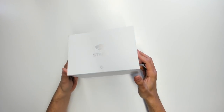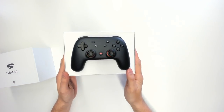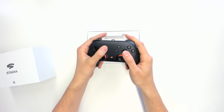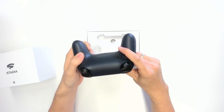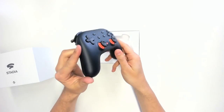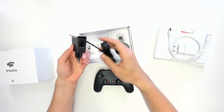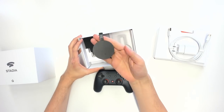This is the Google Stadia Founders Edition — it cost me 129 euros, or 129 dollars in the States. Inside is the Google Stadia controller, which you use to control all the Stadia games. It clicks in all directions and feels great. Interestingly, the controller connects to your Wi-Fi, not to your local machine — it connects directly to the Google Stadia servers in the cloud to minimize latency. Also in the box is a USB-C charger for the controller and, very importantly, the Google Chromecast Ultra, which has an ethernet port for faster connection speeds.